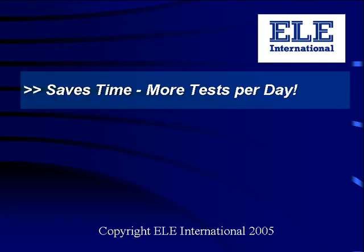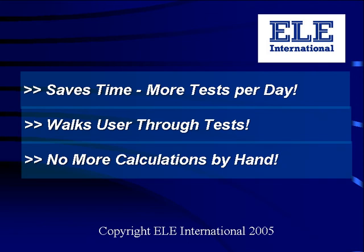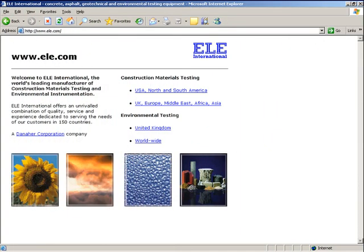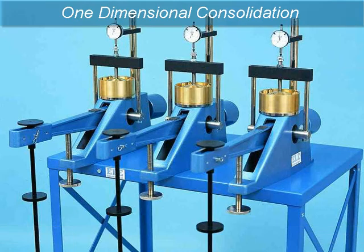To summarise: DS7 saves you time, making your lab more efficient. It walks you through tests, giving you helpful reminders at each stage. No more calculations by hand — there are pop-up calculators and automatic data analysis, removing the burden of error-free calculations from the user. And most important of all, DS7 will produce reports in full compliance with your chosen soil test standard. If you would like further information on DS7, or have any questions, take a look at the ELE website or use the contact information given at the end of this video.